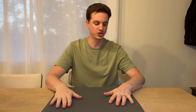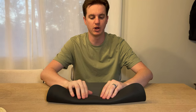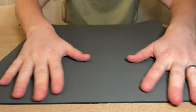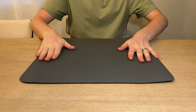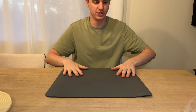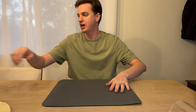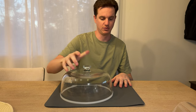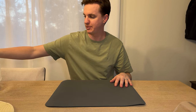This drying mat works really well. The bottom has a rubberized grippy surface so it doesn't slide around. When you first get it, you'll notice it kind of bubbles up on the sides like this. We use these a lot and have a lot of experience with them, so don't worry — it will flatten out over time. You just set whatever you're trying to set on it and it doesn't move around; it's nice and non-slip.